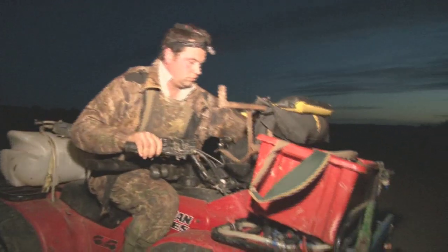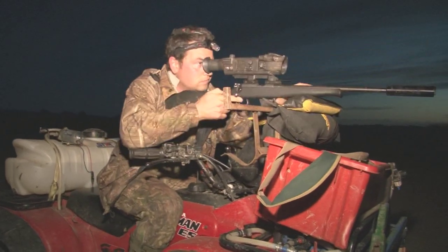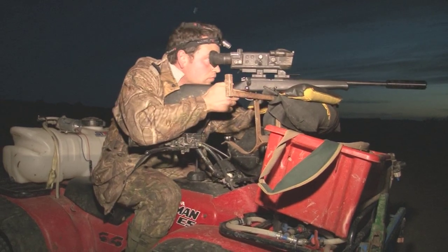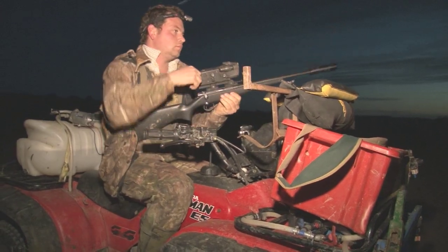First, here is Mark Kilchrist on how to set up your quad bike for rabbiting. Mark earns his crust making game pies and event catering through his company Game for Everything. He also sells rabbits to London restaurants, and the great demand means he has developed a style and technique of shooting rabbits which works from both a sporting and a catering point of view.